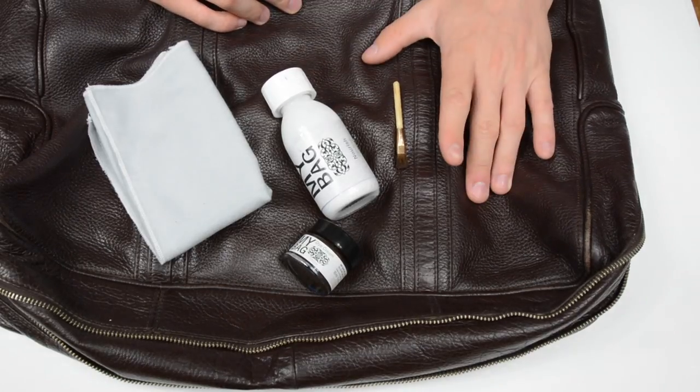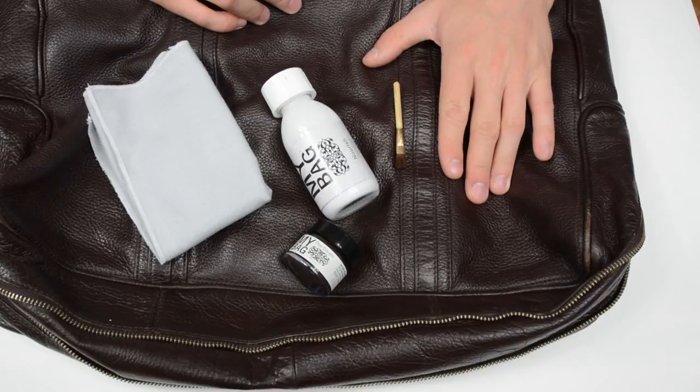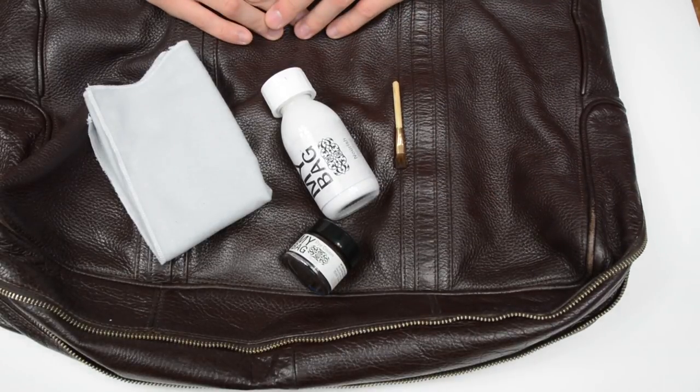Hi, welcome to the video. Today we're going to be doing some very light restoration work on this Marc Jacobs handbag, so I'll run you through what we're going to be using.